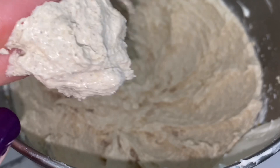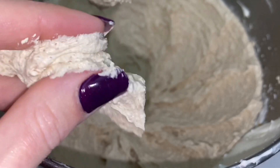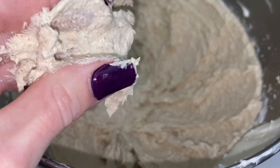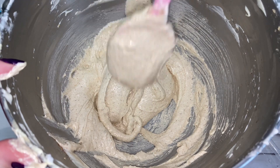Look how beautiful the scrub is. It's thick and creamy, with visible specks of sugar, shells, and oats. For a thinner scrub, leave out the oatmeal and oats.